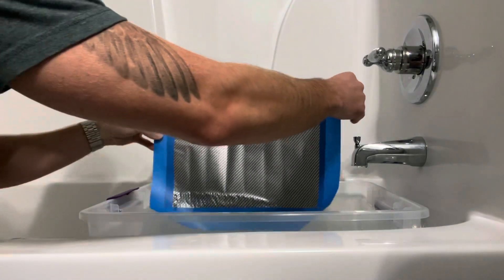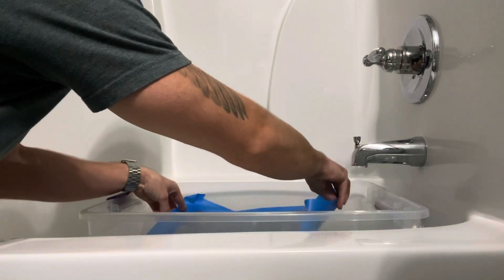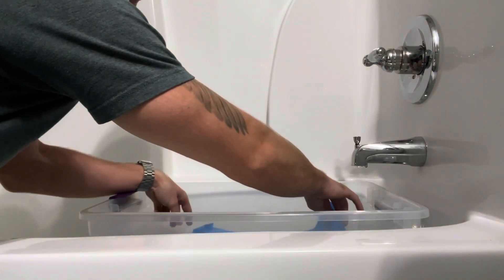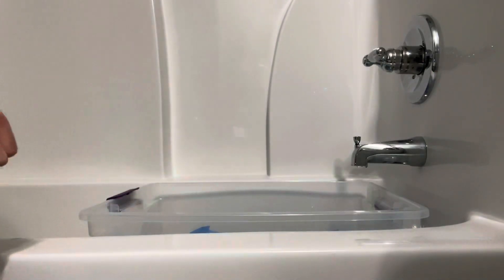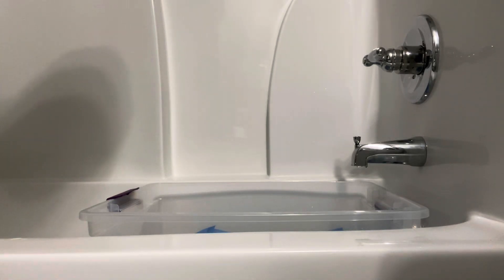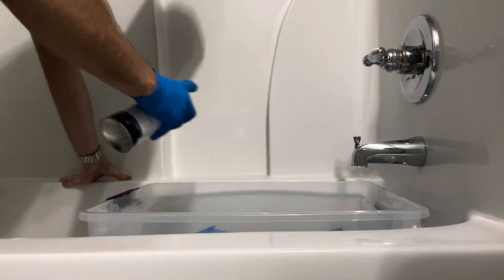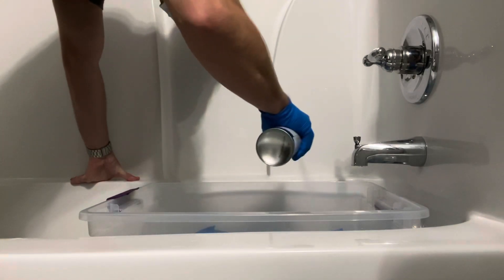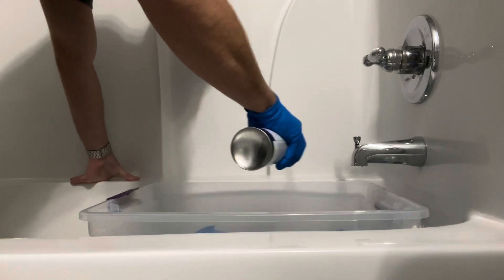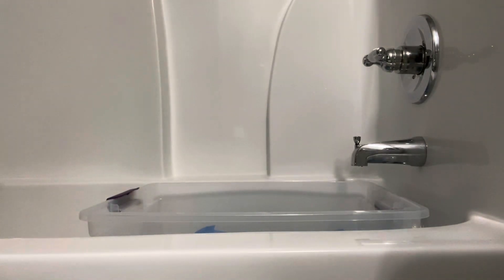Alright, I'm going to give this a rinse. So I'm going to put this on here now. Let that sit for about a minute. Let's see if we can get this applied a little better this time.